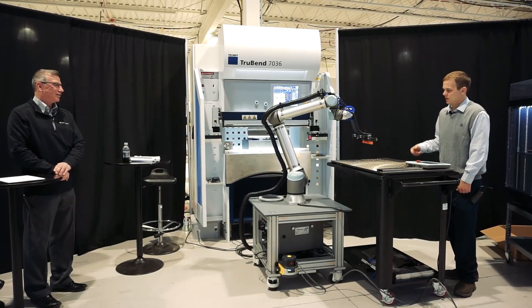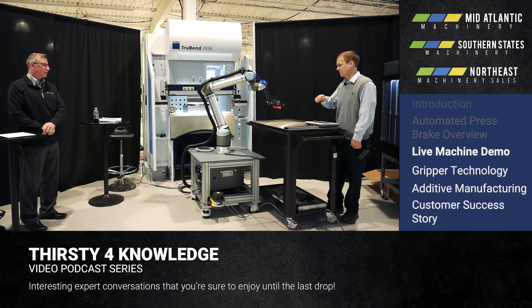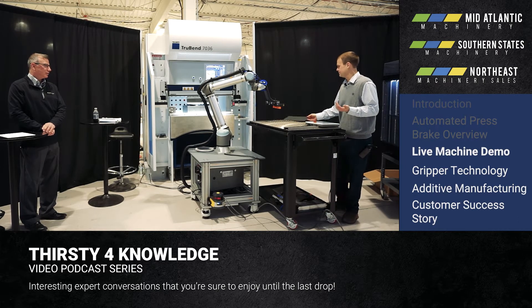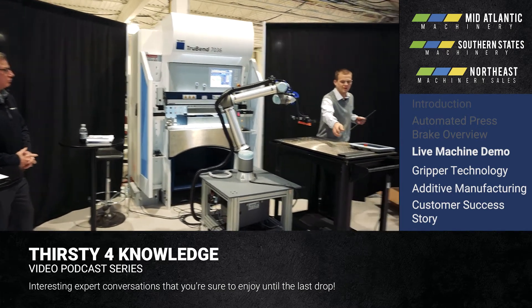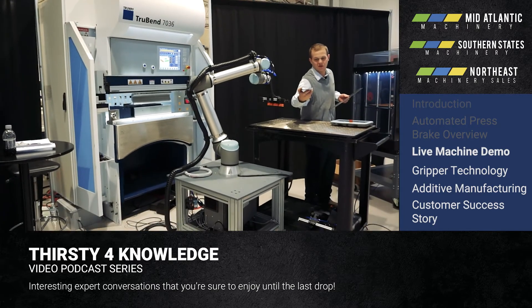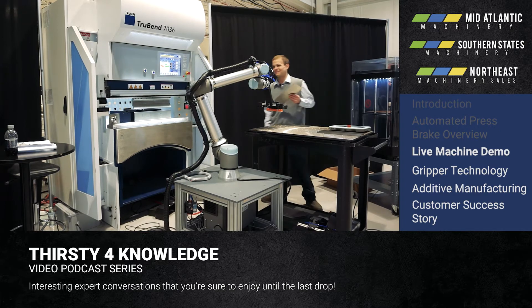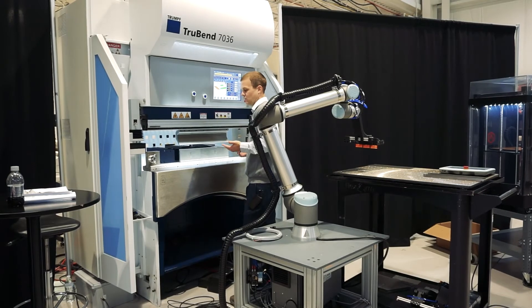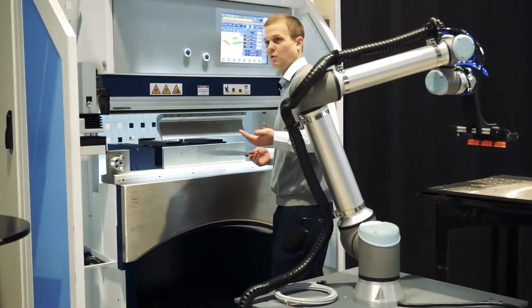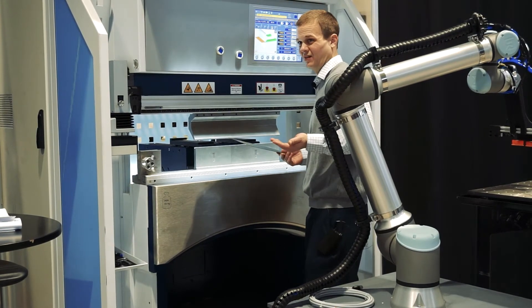To bend a part, we bring the robot onto the press brake like we talked about earlier. We use the quick disconnect cord sets to get it integrated to the brake press, boot everything up, and load a program. For this part, we are going to be bending a part from the channel family — just a simple part with a bend on each side. That's where we like to start: with simpler parts, get the customer comfortable with the robotics and the process, and then add complexity later.